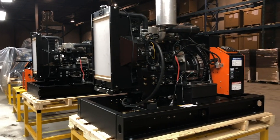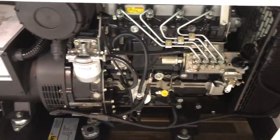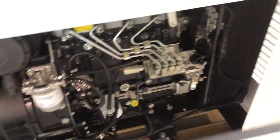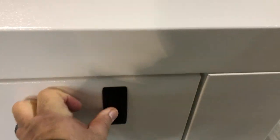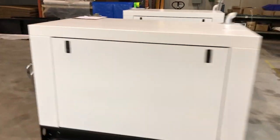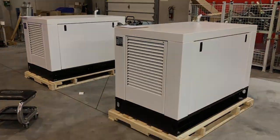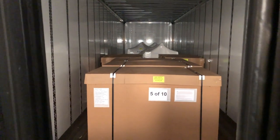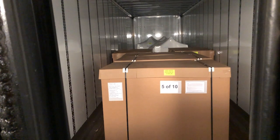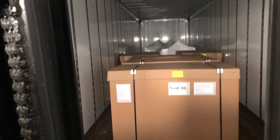When the generator assembly has been completed, it is load tested for quality control. The next step is to build the canopy enclosure around it. After some labeling, cleaning up, and another quality control check, the generator is ready for packaging and to be shipped out to the customer. Most generators are delivered by transport truck; for residential properties or limited access, generators are often transferred to a smaller truck for local delivery.